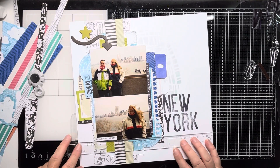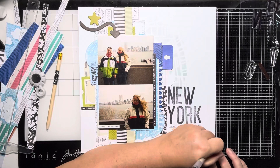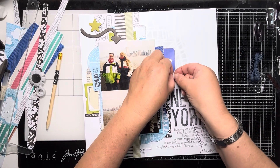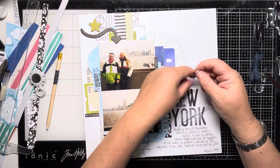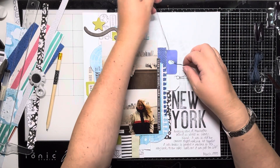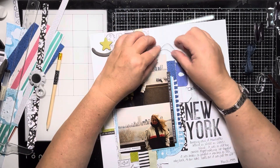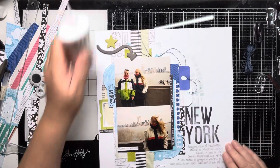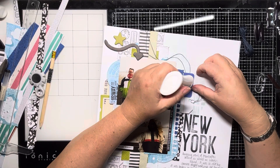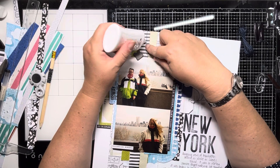So now I'm adding my journaling underneath that. It reads: 'Amazing views of Manhattan behind us whilst on Liberty Island. It was so cold our camera stopped working — we thought it was broken so bought a new one on the way back to our hotel. Turns out it was just too cold.' It's stories like that over the years you slowly forget or don't tell the kids. When they look at the album, I hope that they will read that and see what we experienced.